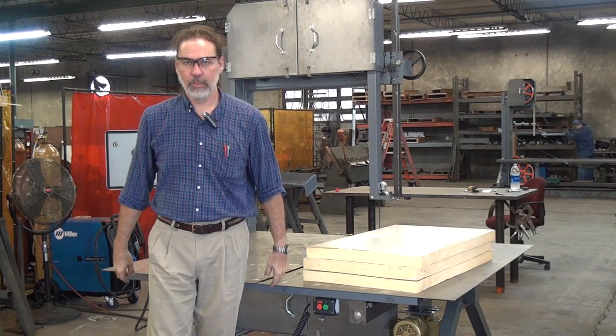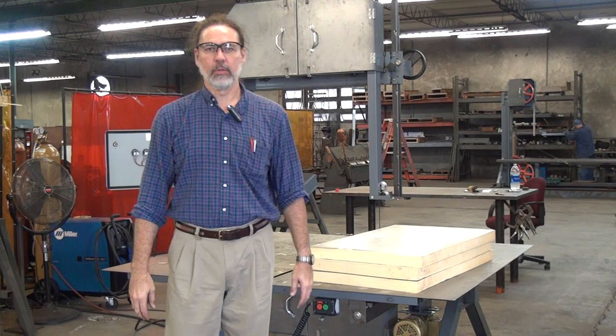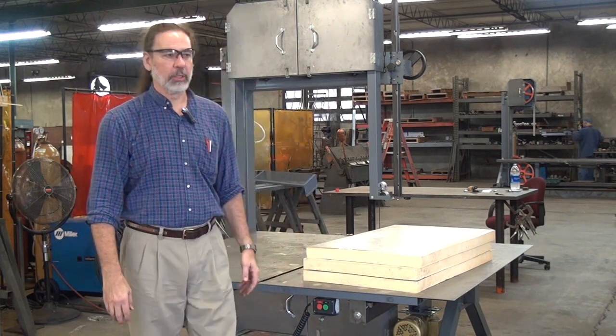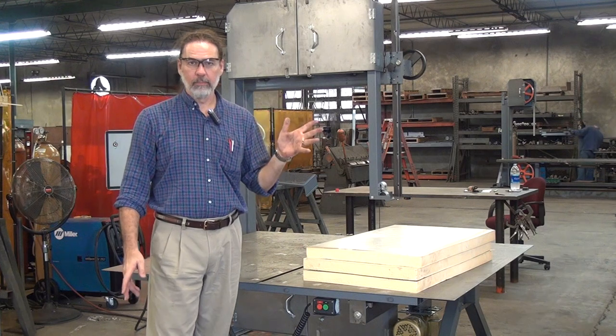This is a demonstration of the Forrest Manufacturing Model 236 Block Saw. We have a lot of different versions of this machine, as you can tell from the name.